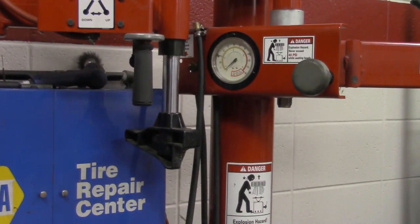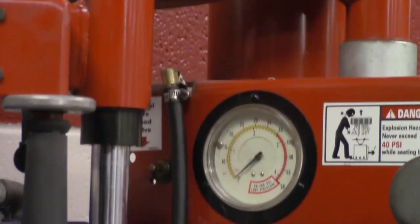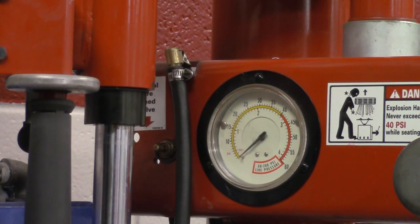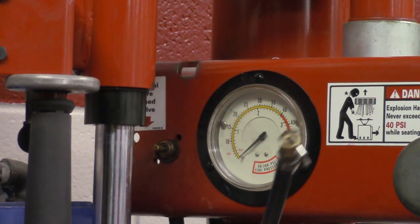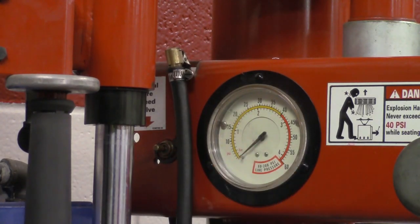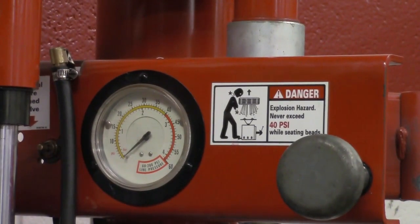Over to the right, you have the air line right here — this allows us to put air inside the tire. And then right here we have our pressure gauge, so we can see what sort of pressure we have inside the tire while we're performing this action. There's also a warning sticker indicating we do not want to exceed 40 psi when we're setting the bead. I'll explain more about that as we go through the tire.